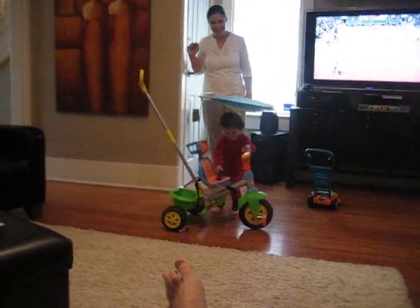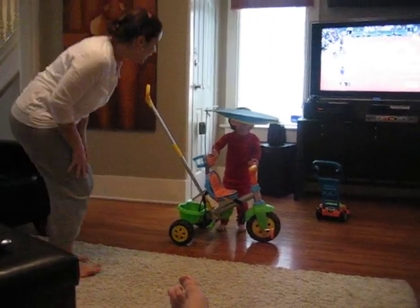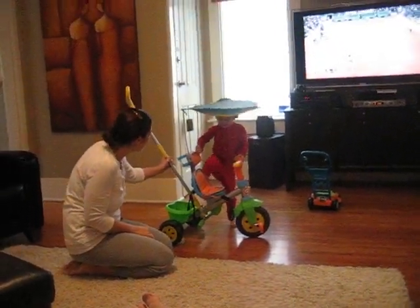Whoa, what's that? What's your new tricycle? That's from Grandpa.